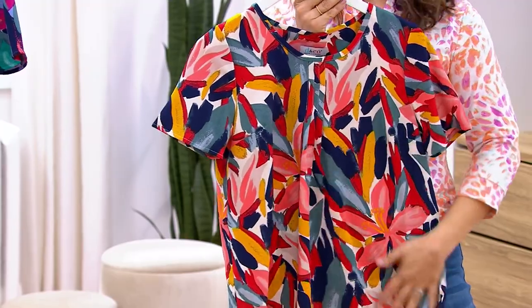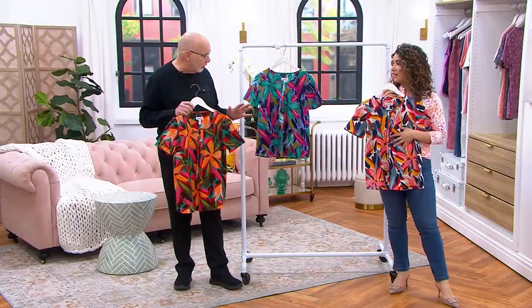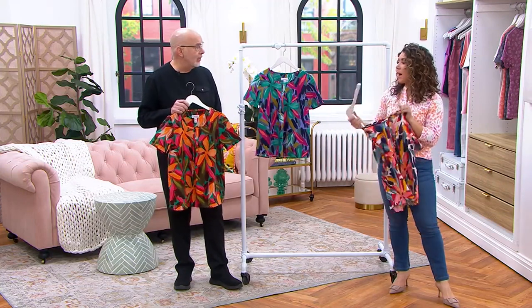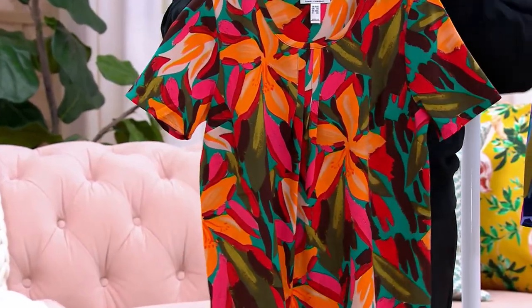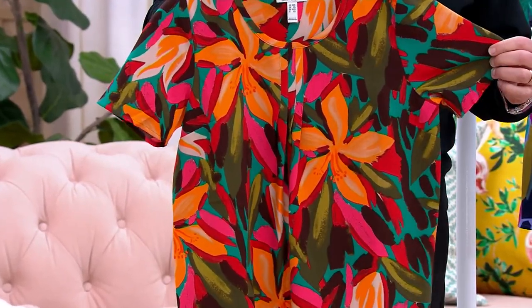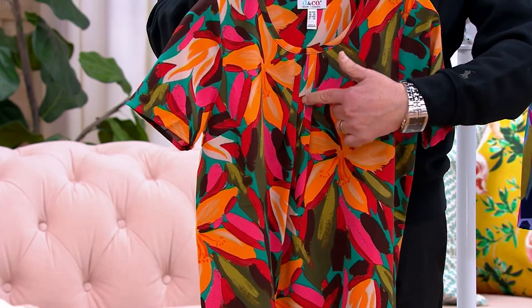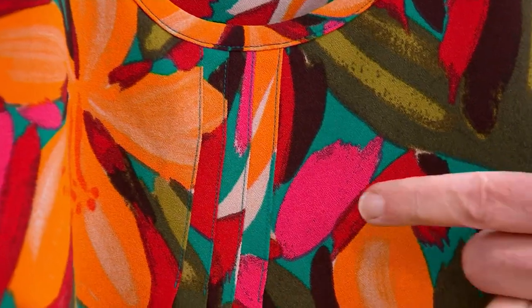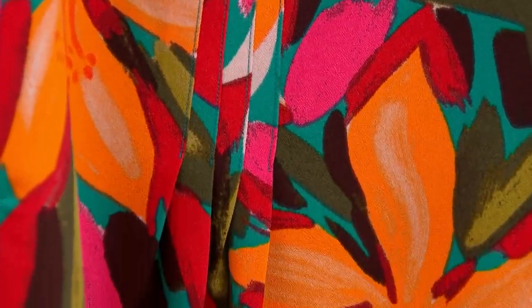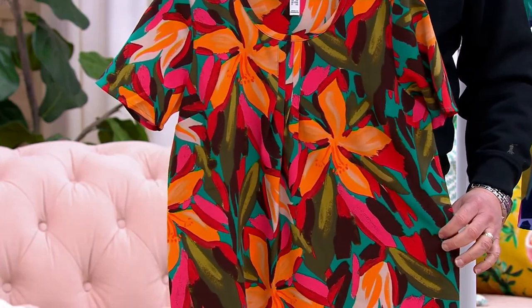It's all about the print for me, and this print is spectacular. It is a statement-making piece for sure — all about those tropical flowers and colors. It's beautiful. Each one has a different kind of color palette, a great little story going on with these beautiful flowers. You can see right there the pin tuck detail — three little pin tucks that are stitched down and then released over your tummy area, so it gives you a little extra room there. It's a gentle thing, it really is.